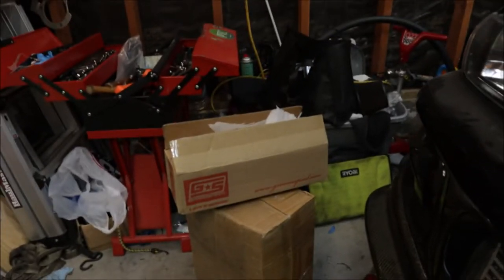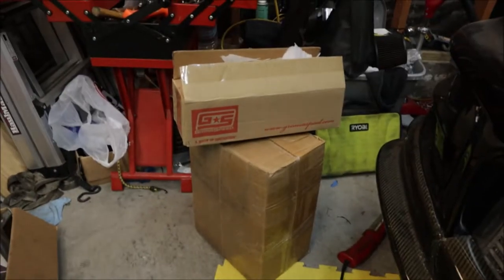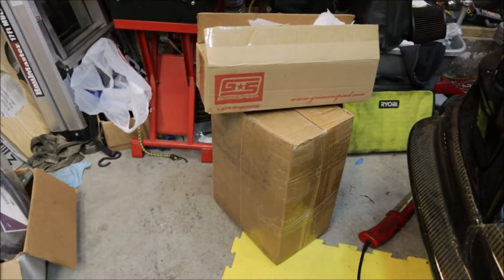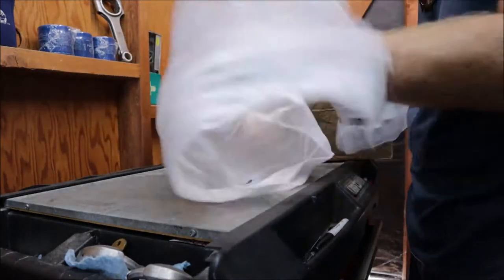Have any of you ever been forced into buying a part for your car? Not like 'sorry honey, I had to buy it' - but really, really backed into a corner and had to buy something. We got a couple things in today, a small box and a big box. I enjoy doing modifications to my car, researching, and figuring out which will be the best modification, having options - but in this case I wasn't given a choice.